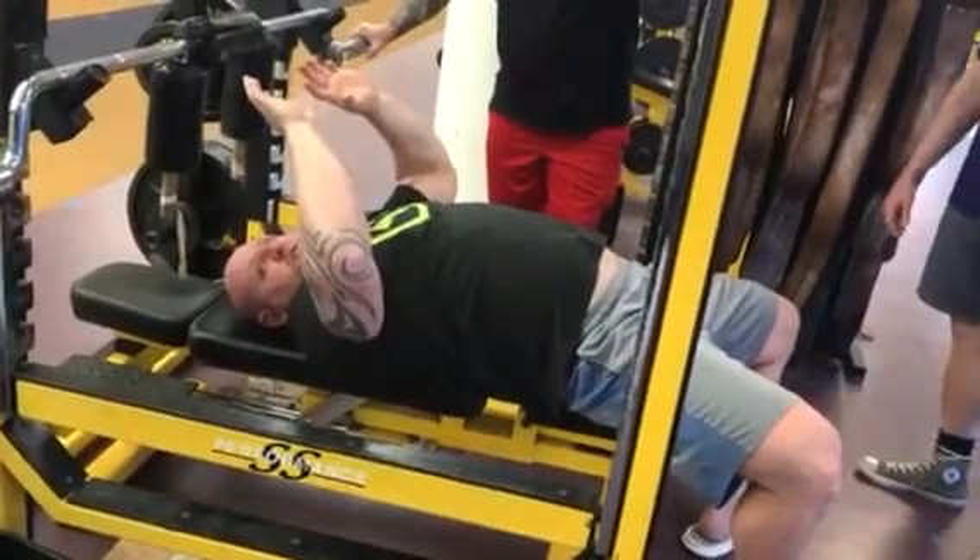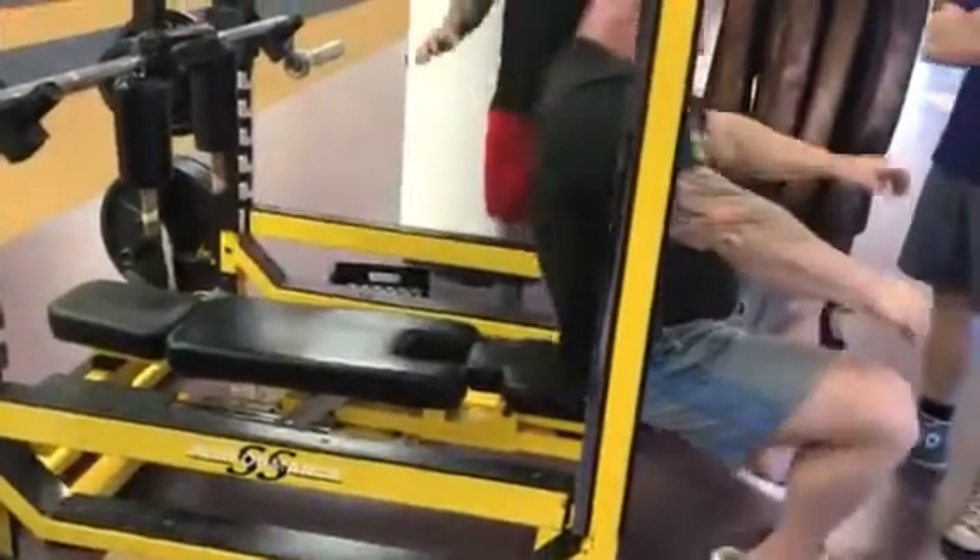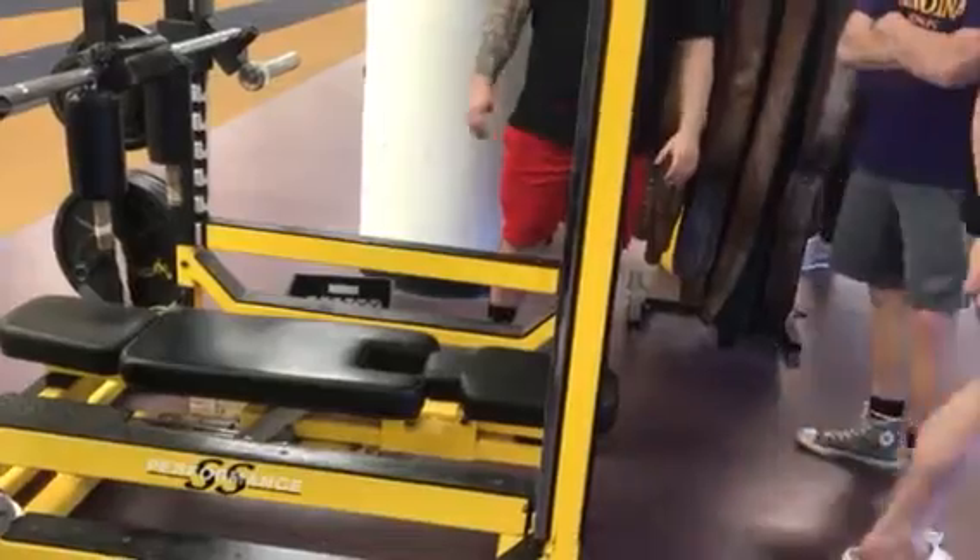This is an awesome bench builder because it forces you to not be able to cheat. I love that tricep extension. Go ahead and give that a shot.